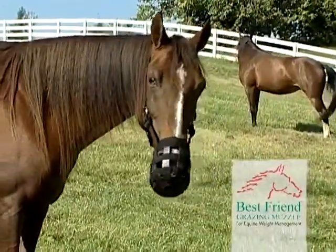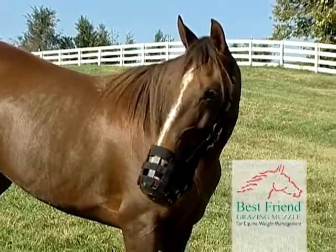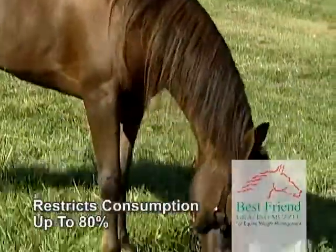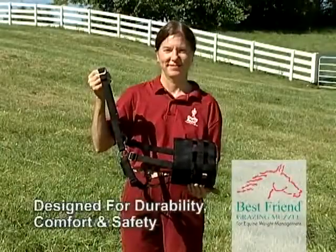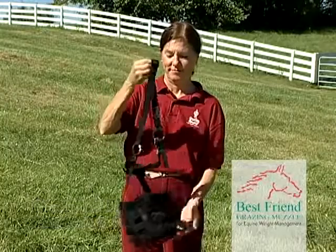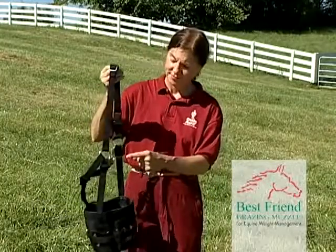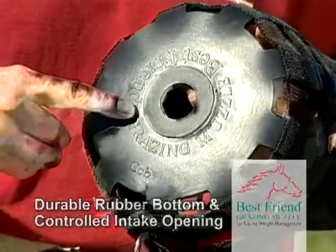You can protect your horse with the Best Friend Deluxe Grazing Muzzle. It can manage and restrict consumption up to 80%. The muzzle is designed for durability, comfort, and safety. It is constructed of nylon webbing with a padded noseband for comfort and a durable rubber bottom with a controlled grass intake opening.